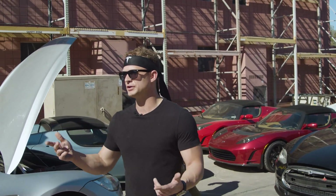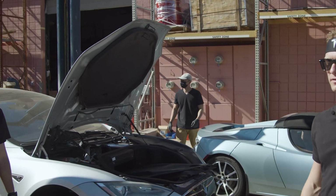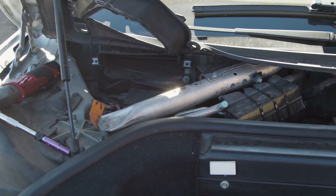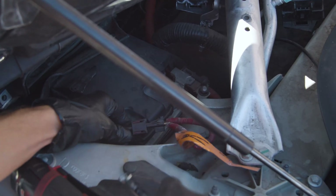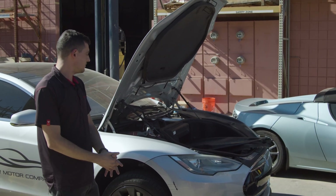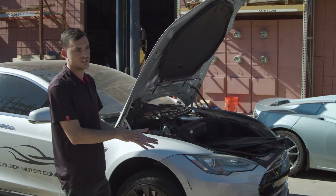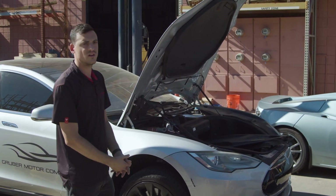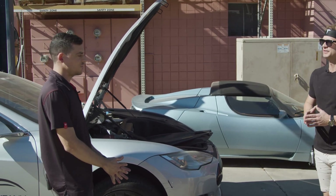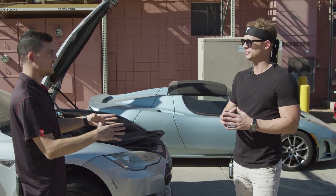So Luca, can you walk us through what we're doing here as the first part of removing the drive unit? We'll definitely have to disconnect high voltage and obviously disconnect 12 volts to make sure that the high voltage battery is isolated from the rest of the vehicle, so there's no potential dangers. Here we're going to be disconnecting 12 volts as well as the fireman's loop, which will also disconnect the high voltage part of the vehicle. And that's the first part of many repair procedures — generally you'll most likely start with this as a baseline.